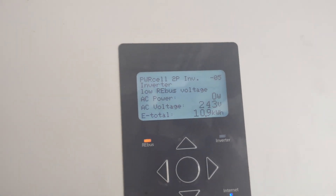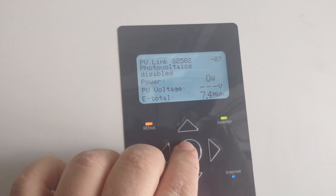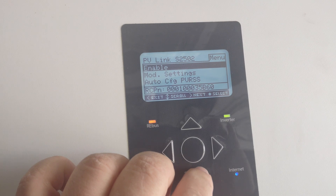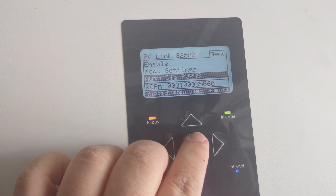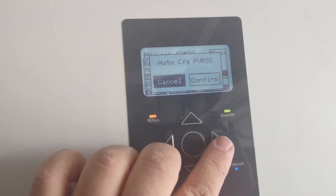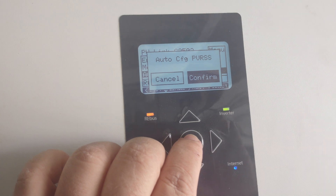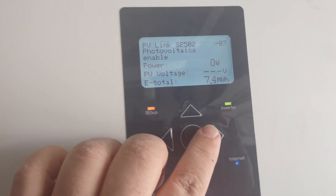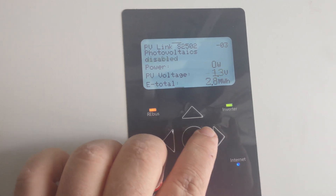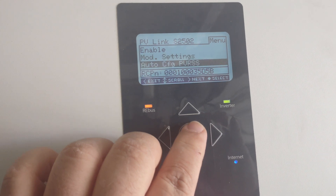Once we've done that, we're going to go ahead and enable all of our PV links. Our PV links are disabled. These are a little tougher because we're going to have to scroll down to auto config. If it has PVRS — basically if it's on a building that is occupied, not on a ground mount or something like that — go ahead and hit confirm. Those are being enabled.